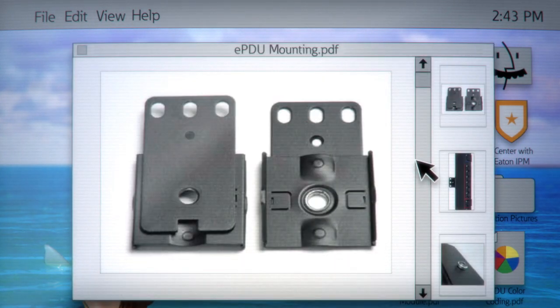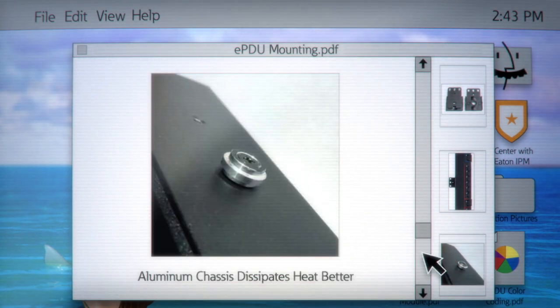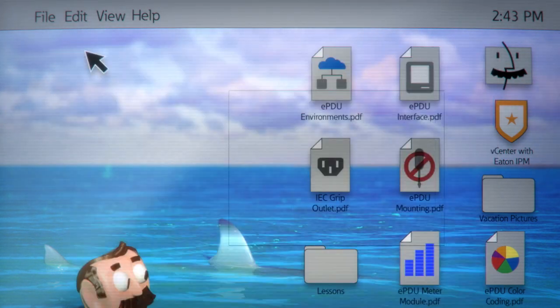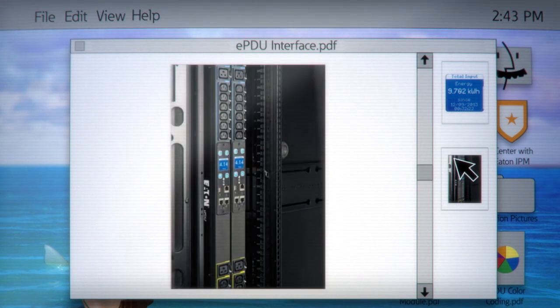Last but not least, an easy install process is key. This beauty is low profile, is lightweight, and features tool-free mounting, making installation a cinch. And for extra points, an LCD pixel display is most helpful with on-site management. Segment displays only show you numbers, which is fine for an alarm clock, but not a sophisticated PDU.